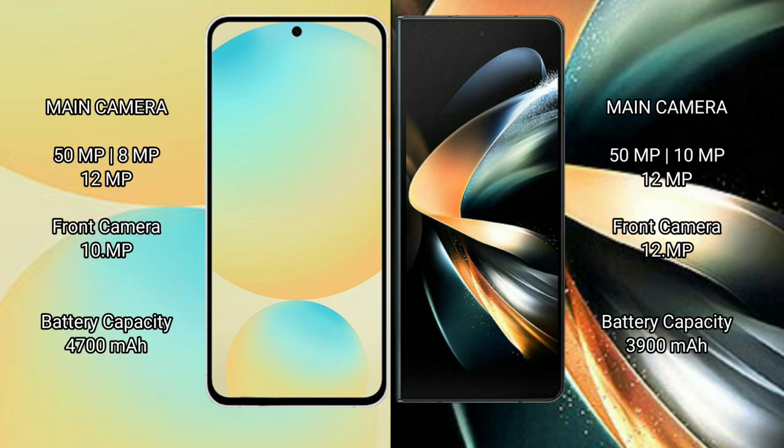The Samsung Galaxy S24 FE has a triple camera setup: 50MP main, 8MP ultrawide, 12MP telephoto, and a 10MP front camera. The Samsung Galaxy Z Fold 4 also features a triple camera setup: 50MP main, 10MP ultrawide, 12MP telephoto, and a 12MP front camera.